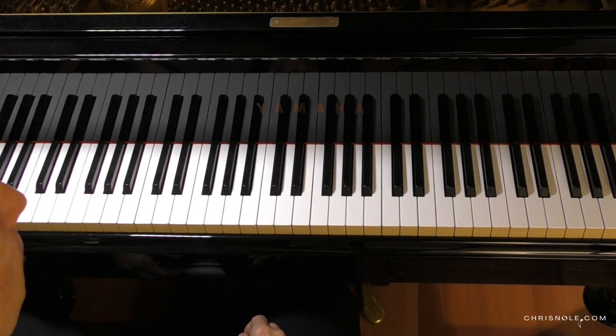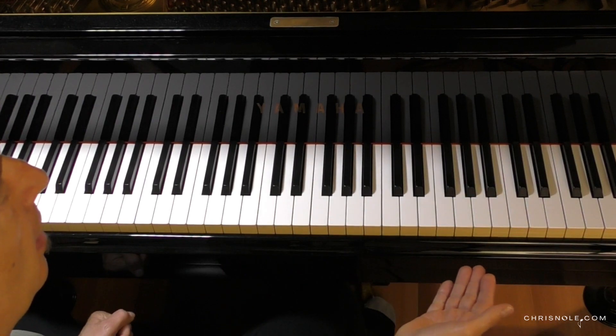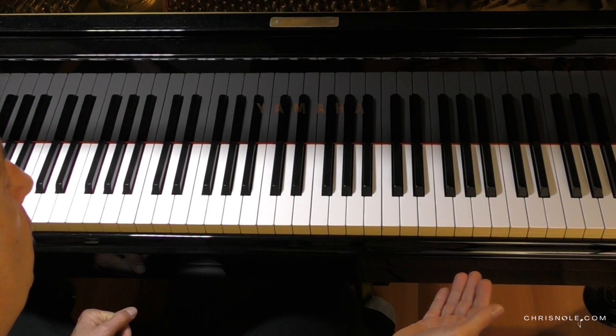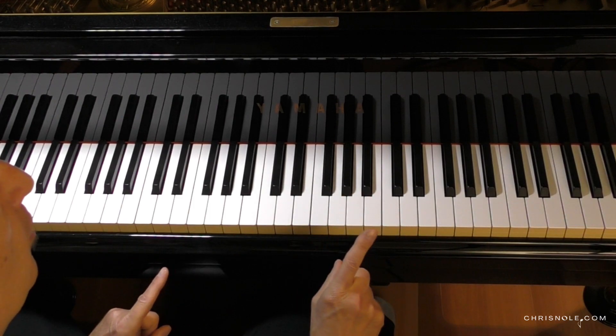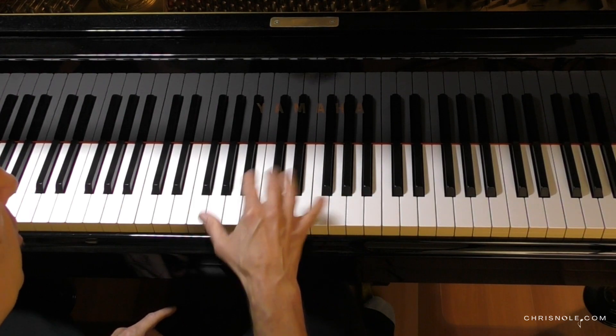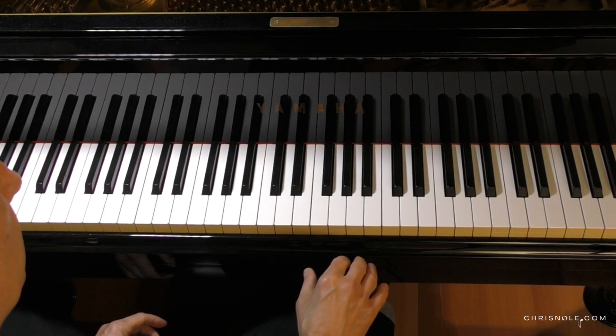And the same lick happens in the turnaround around a minute 22. It modulates to the key of D and it's a little bit different. There's more slip notes in the second half of the lick. So check this out.